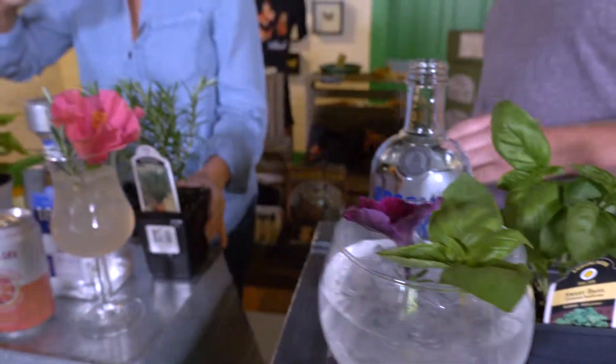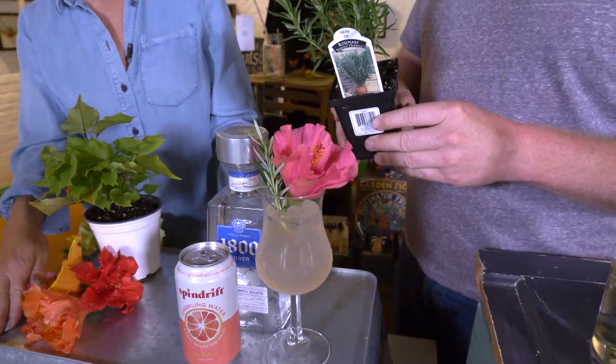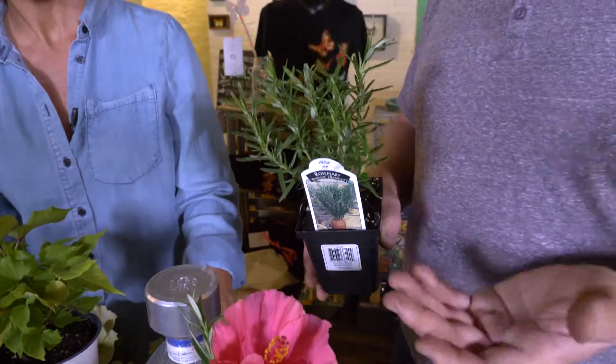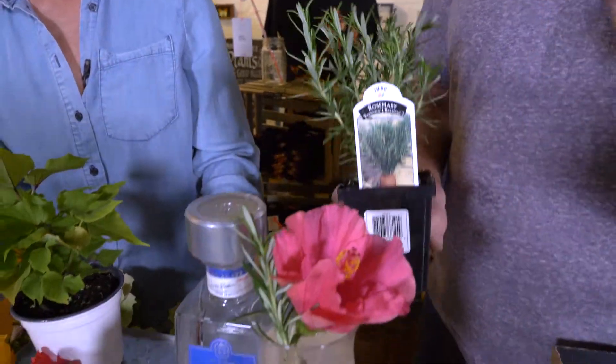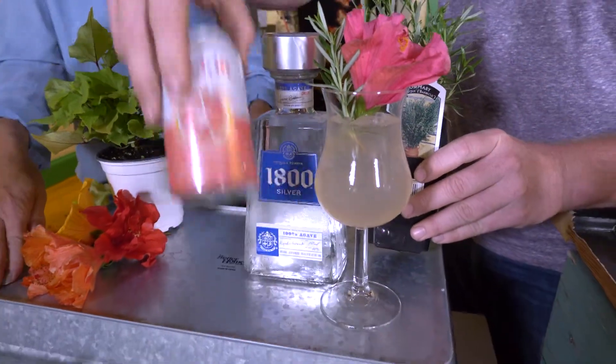You've got some other great ideas over here. And if you don't want a margarita, try a Paloma. This is one that we use for the rosemary simple syrup. So it's rosemary simple syrup, tequila, and then we have some sparkling grapefruit water here.